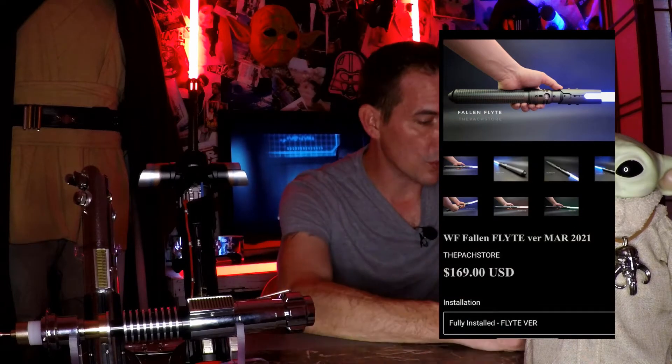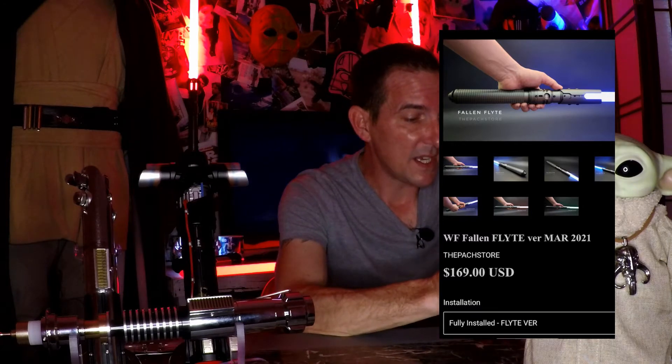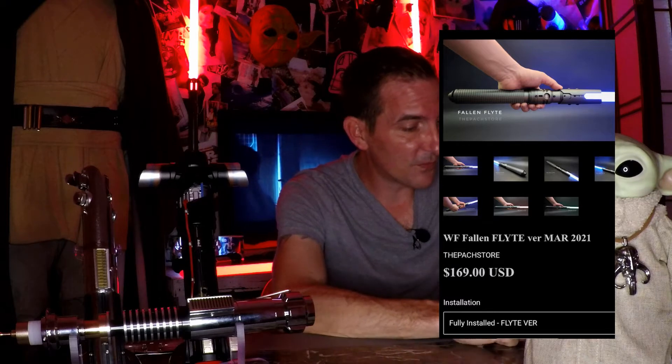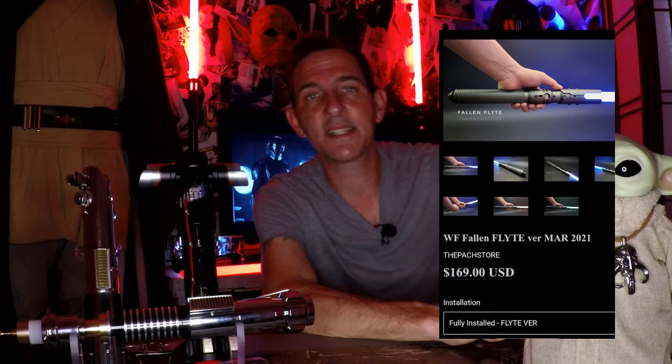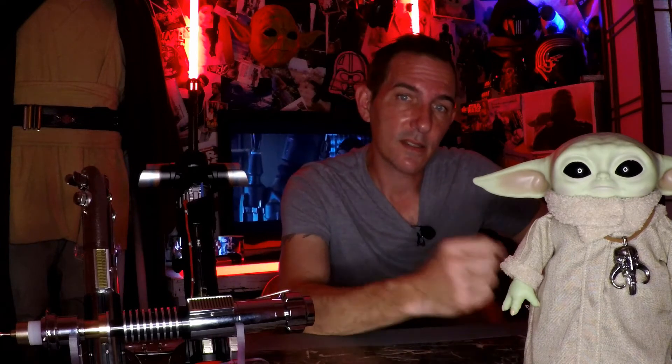Next up, this one came from the POC store. Those of you that have played Jedi Fallen Order know the Fallen. The Fallen Flight on the POC store — unfortunately, right now it is out of stock, so you cannot get this version. You can get the empty hilt, but the Fallen Flight fully installed is going to run you $169. You can be a Jedi like Cal Kestis once it comes back in stock. Head over to the POC store.